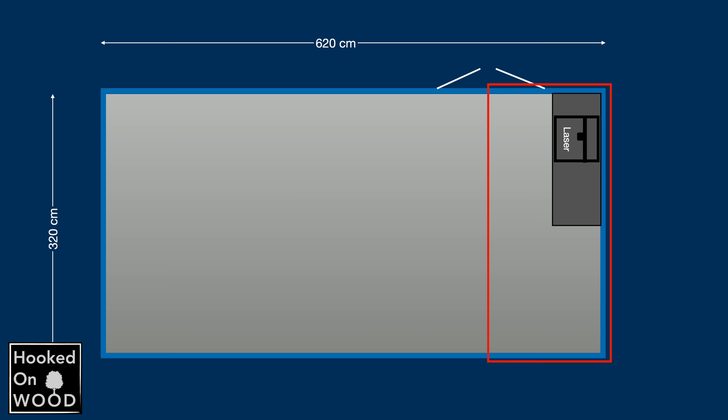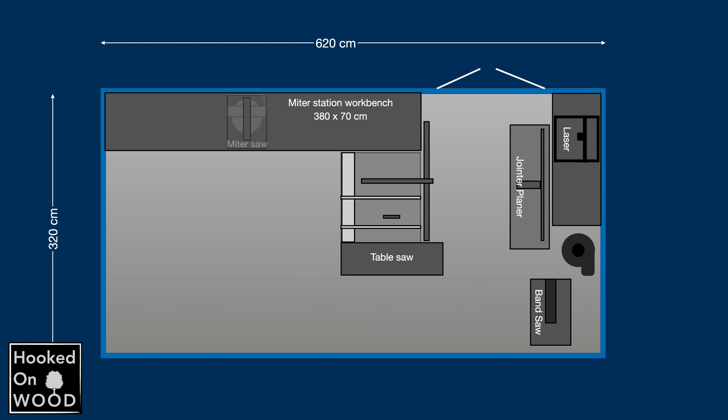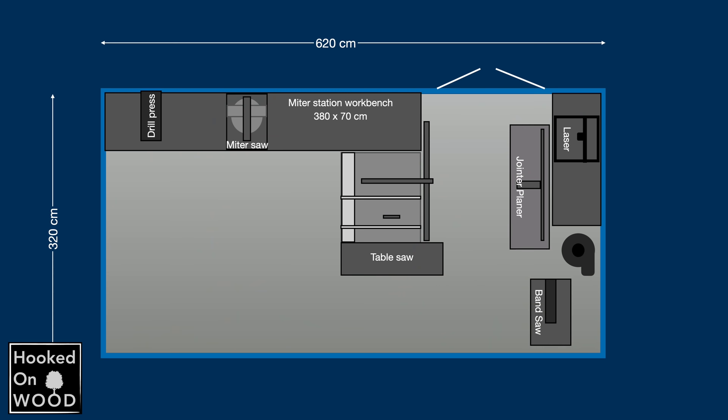In this area, right when you enter my workshop, is my laser, my jointer and planer, my bigger two-stage dust extractor, and my bandsaw. And on the other side is my cabinet saw, and then we go further into my workshop, and there you can find my miter saw, my drill press, and a small sander. All these machines are in a fixed place and they are ready to use when I need them.